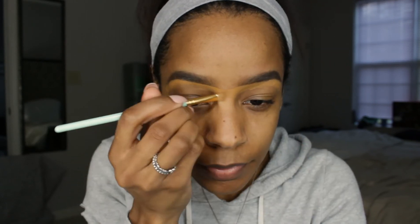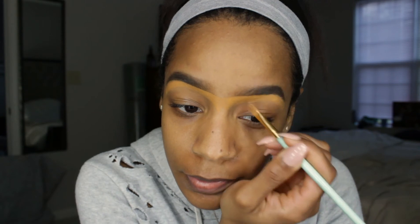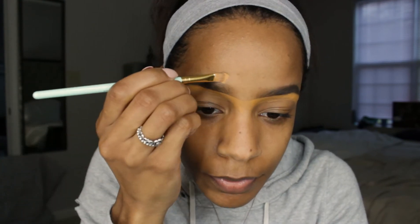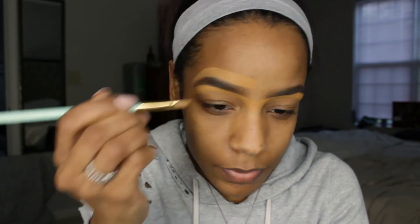This is the same concealer I use on my face during the winter. I sometimes go back and forth — I'll use a concealer that's lighter than my skin tone around my eyebrows depending on the look. If you use one closer to your skin tone it gives a more natural look; a lighter one gives you more of that salon, just-got-your-eyebrows-waxed look.